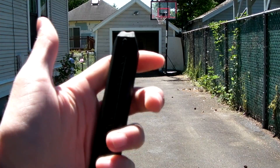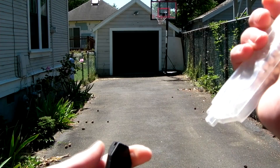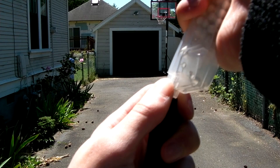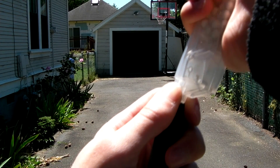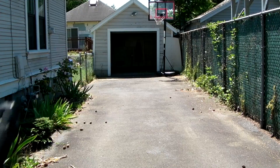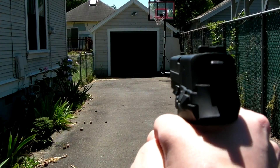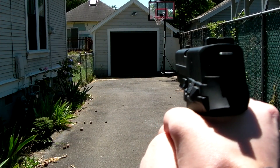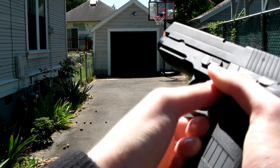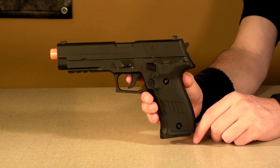Alright, first before I shoot it, I'm just going to show you how easy it is to load up the magazine. You need your standard speed loader — simply put it on the top and slam it down. And there you go, one fully loaded magazine. Let's load this up. Semi-automatic. Let's go full auto. And we are out of BBs. As you guys can see, the rate of fire is pretty ridiculous on this gun.